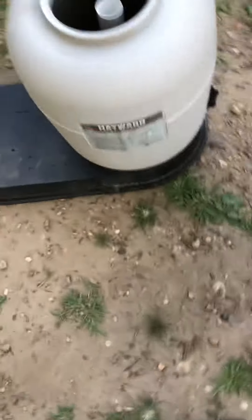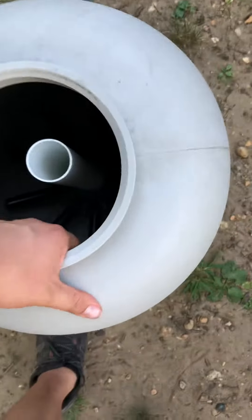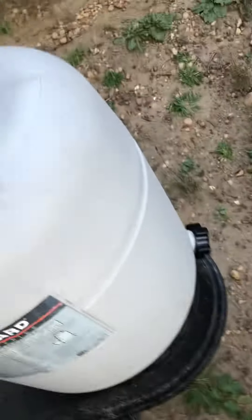We're going to remove the Hayward sand filter — some pool sand filter. You remove it where the base goes right off. The ones that don't lock in, the ones that lock in like this Hayward, without the base goes with it.